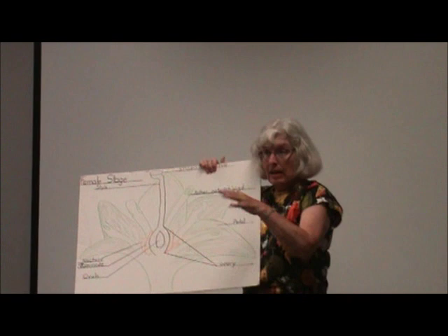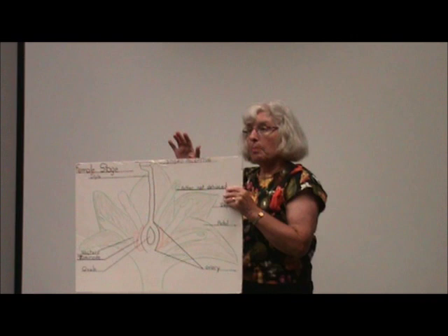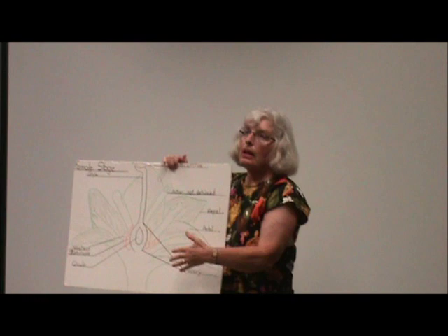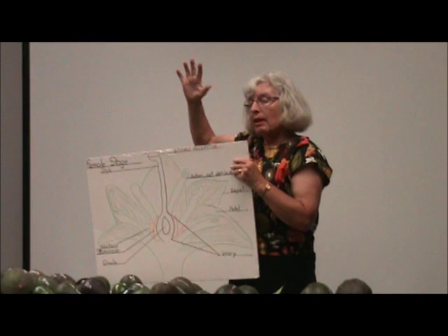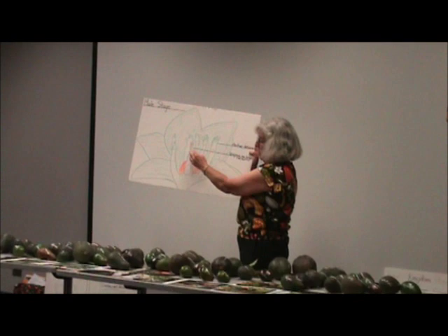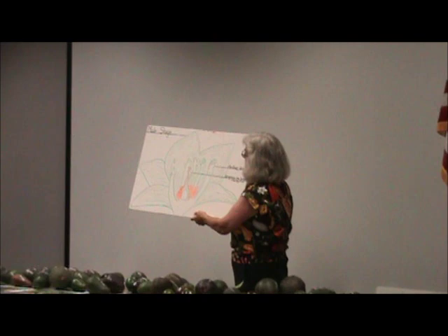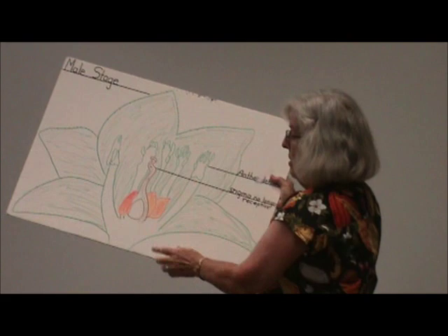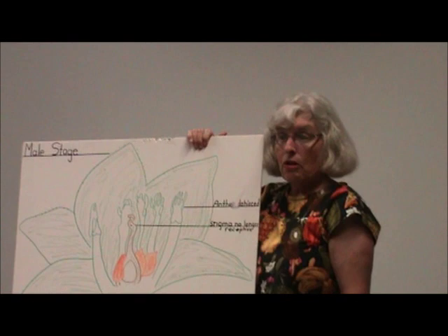The A flower type is female in the morning, closes, then becomes male the following afternoon. The B flower type is female in the afternoon, closes, then is male the next morning. Always female first. In the male stage, the style is less prominent, the anthers are up, and they're dehiscing pollen out of valves while bees are still attracted to the nectaries.